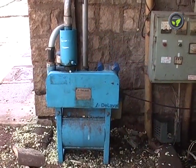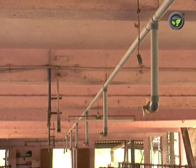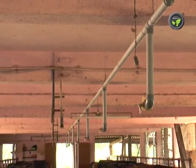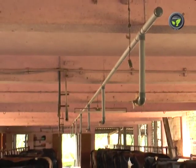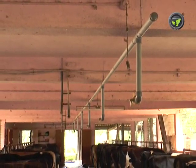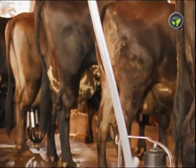The vacuum generated by the compressor is available along the length of the cattle shed by this airtight PVC pipeline. This pipe has tees and cocks at regular intervals to facilitate attaching milking cans. When this cock is opened, the vacuum gets connected with this airtight milking can.